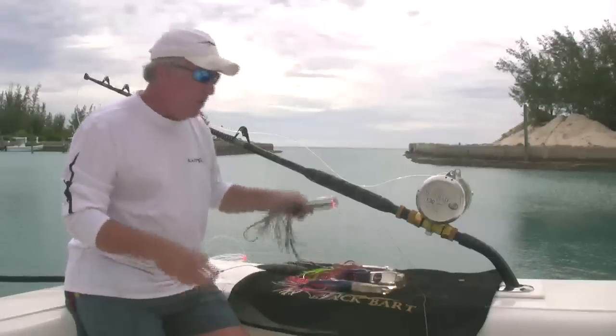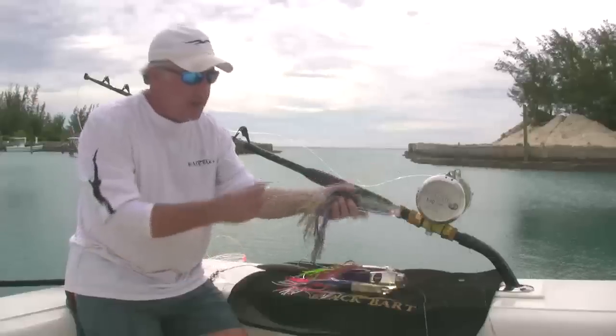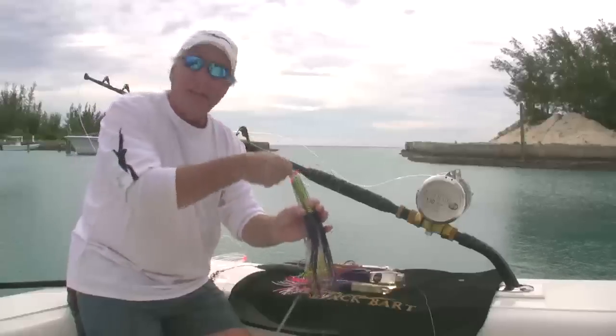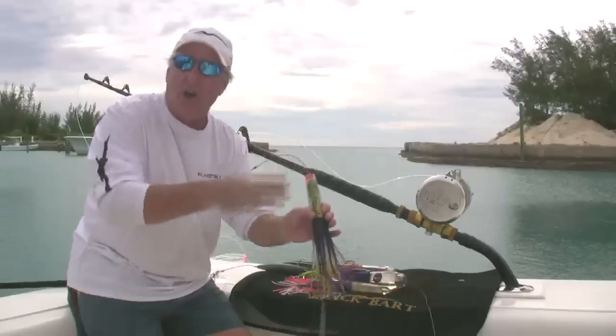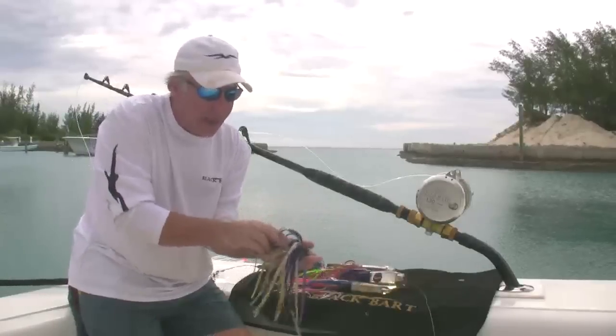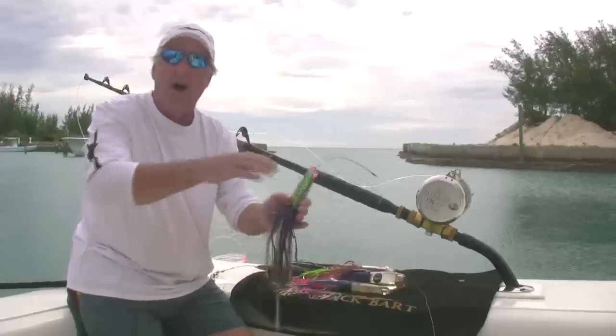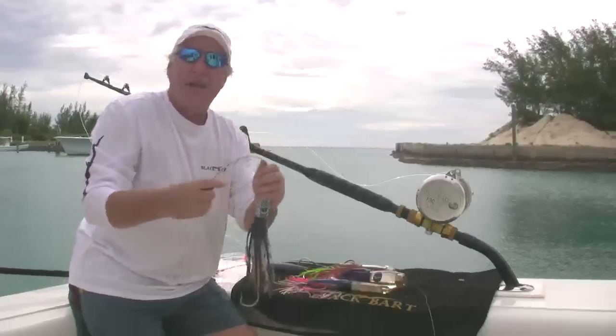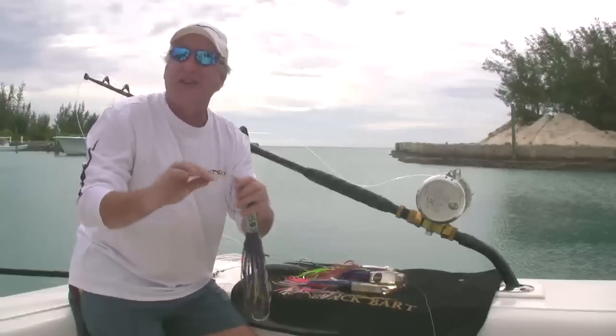One other thing — once you're done at the end of the day, make sure you pull that hook set free and rinse down through the lure. Get all the salt out of it. Spray through the back hole, get it all out of there. Thanks again for watching — we'll pick up some wahoo and show you some action a little bit later on.